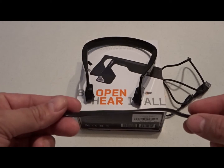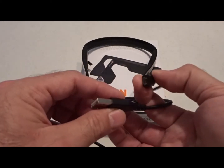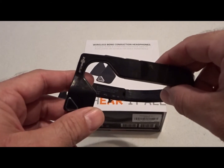It also comes with an adjustable tension band, a USB to micro USB cable, and last but not least the Bluez 2 headphones themselves.